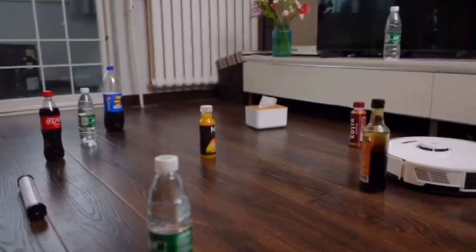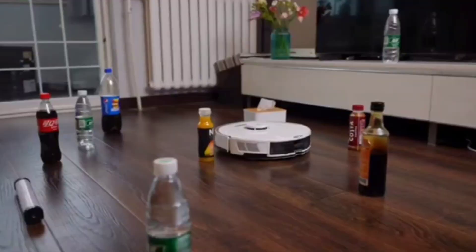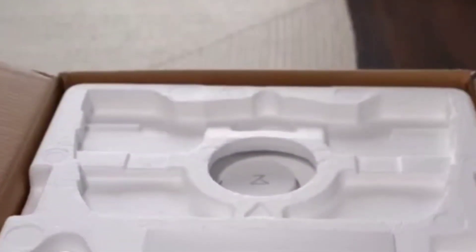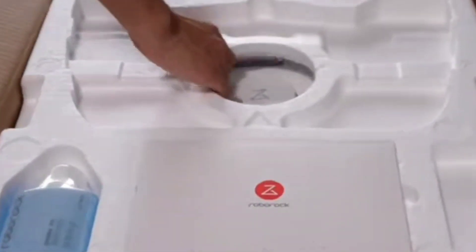Roborock wanted in on the action, so for the end of 2021 they released the Roborock G10, their newest self-washing mopping robot and vacuum. But instead of following their competition, they decided to go their own route and create their own unique design.